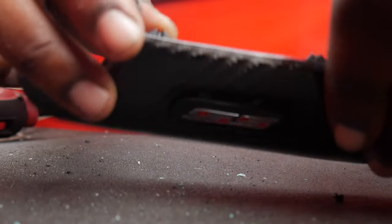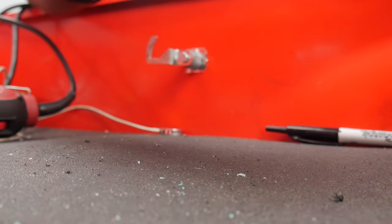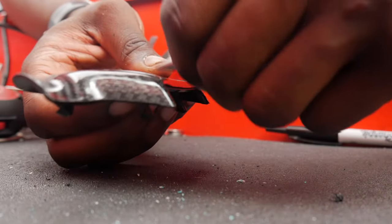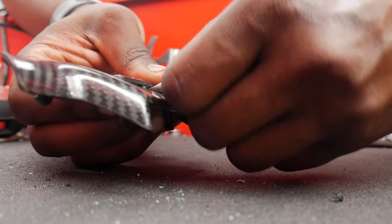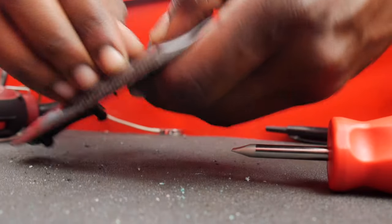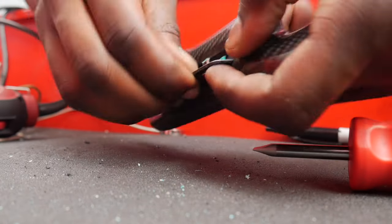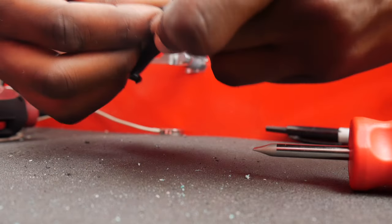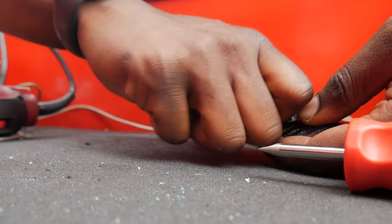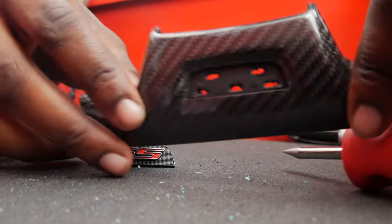As y'all can see, it's kind of opening up a little bit. I'm just trying to be careful because I don't want to damage my carbon. There it is y'all, starting to get it out. Just gotta work it out ever so gently. As y'all can see, it's not trying to come out easily. There it is — popped it right out. Took a little elbow grease but we got it, boys.